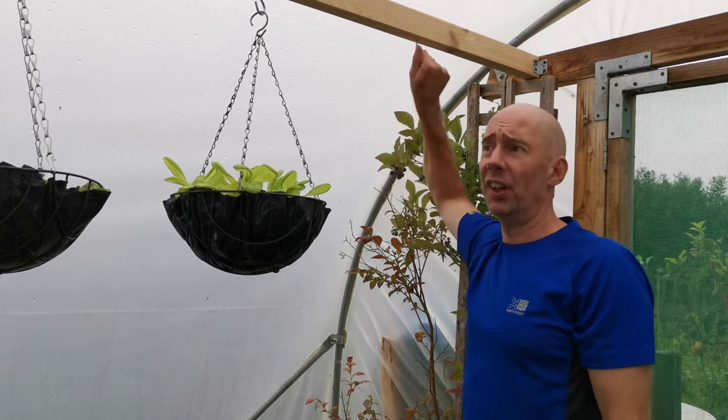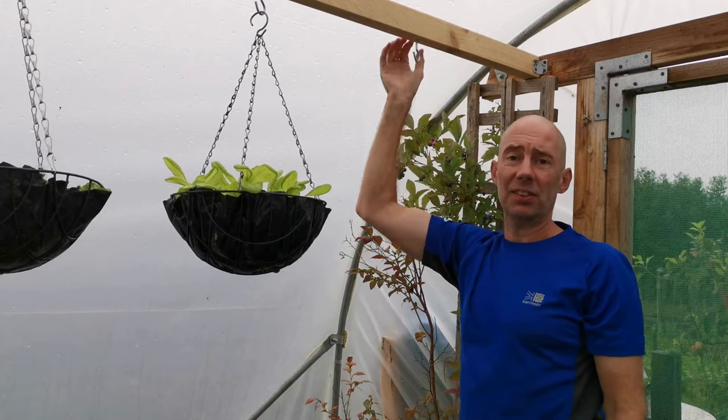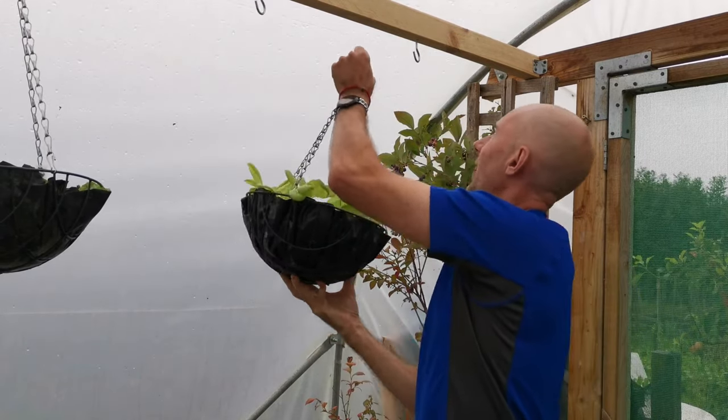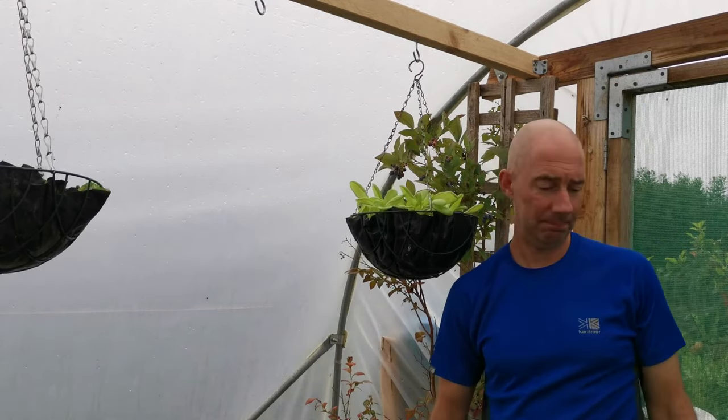Thanks for watching. If you like this kind of content please subscribe — there's loads more of this. Solid frame, a few hanging baskets — what more do you want?